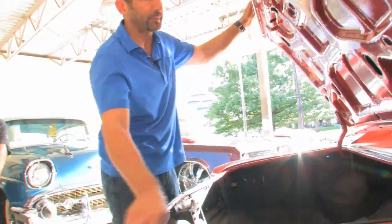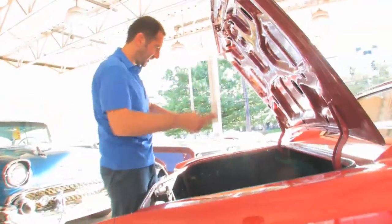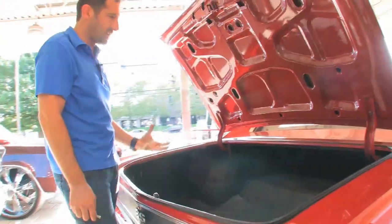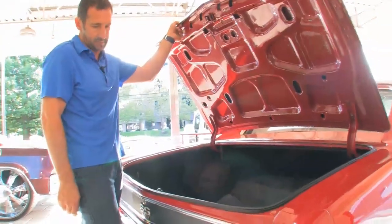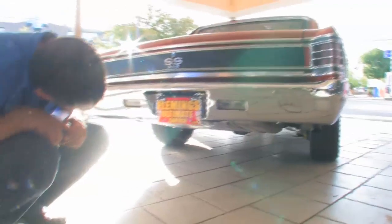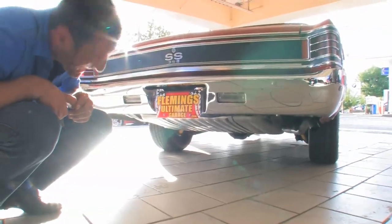Let's take a peek in the trunk. Nicely detailed trunk, new weather stripping, all painted in here nicely, new mat splatter painted correctly — nice and big like a real trunk is supposed to be. This has brand new exhaust on it; the tips are cut off right where they're supposed to be. New suspension, new gas tank.